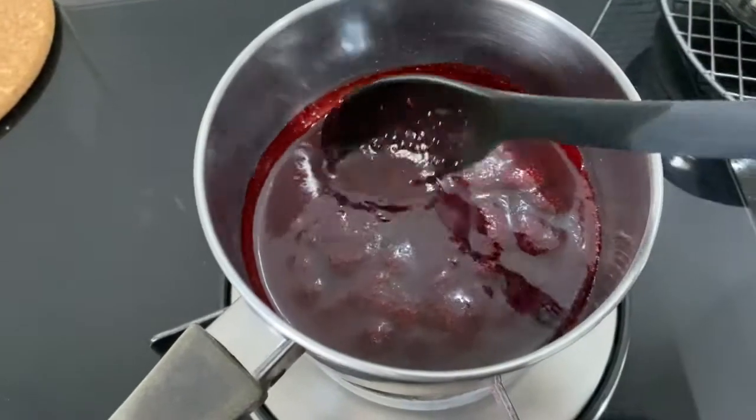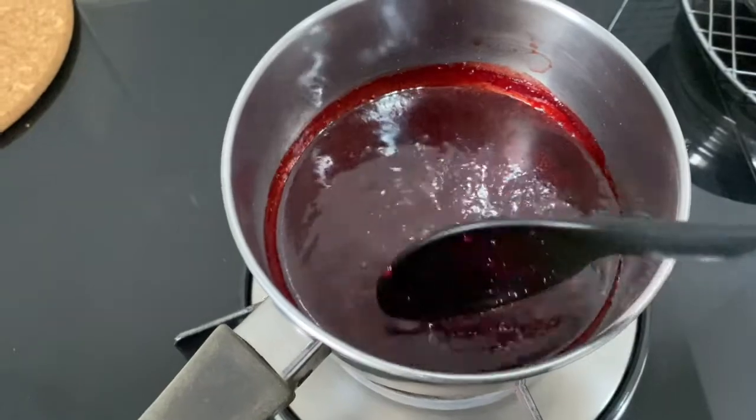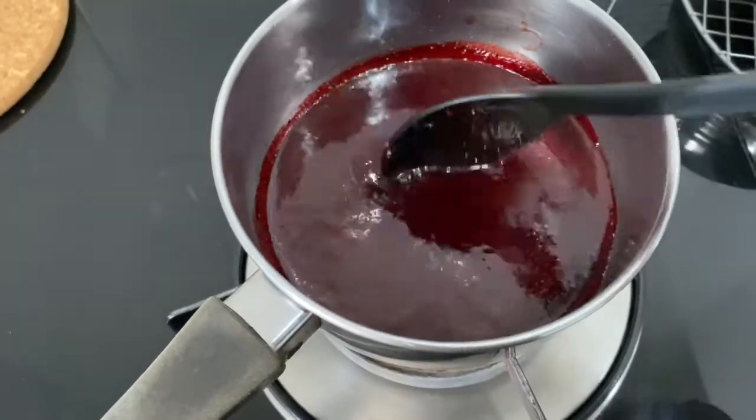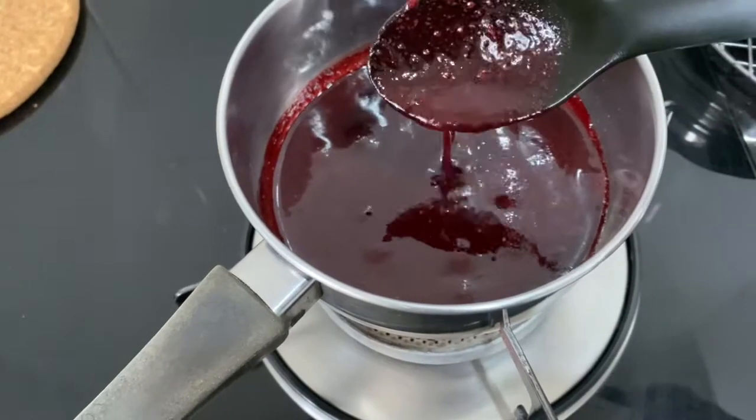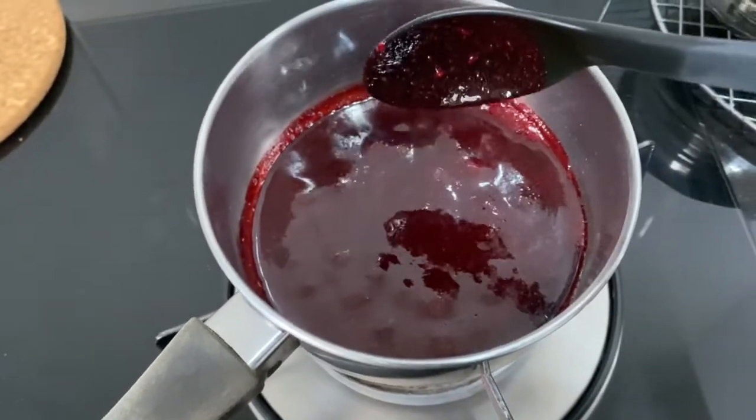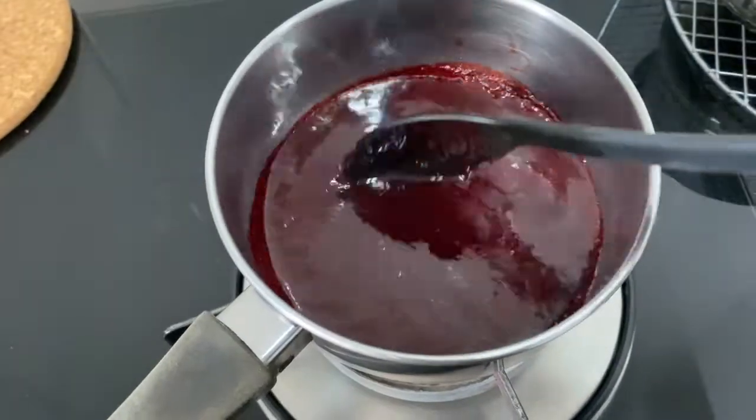Take the remaining sauce, put it on the fire, and gently simmer it to thicken it and cook the sauce through. See it's getting thicker — just keep boiling it until it thickens to the level that you like.